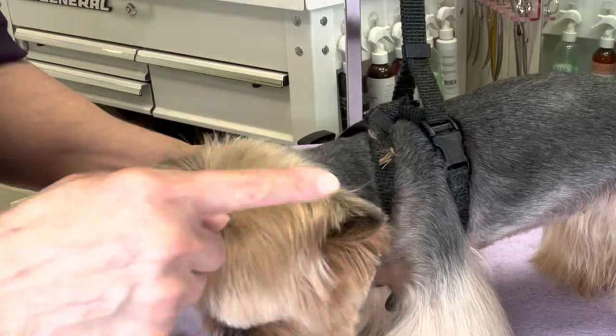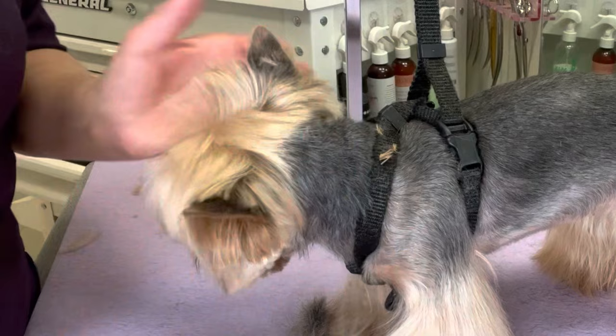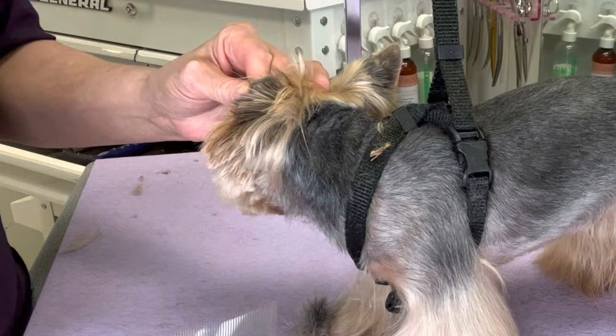I can fold the ear down a bit and blend this, to lessen the appearance of that line.